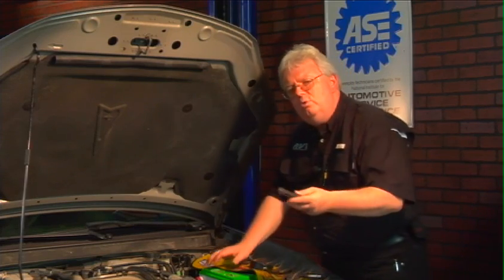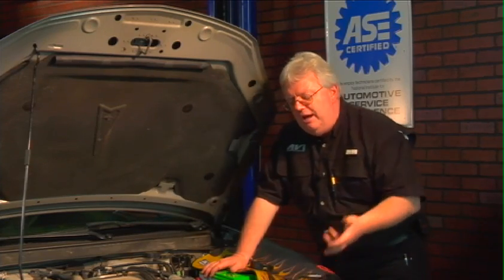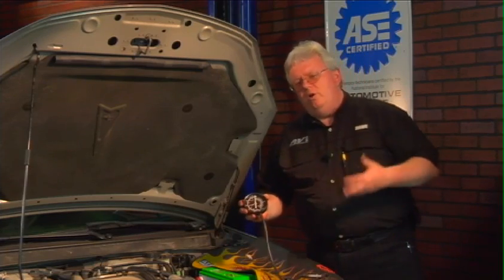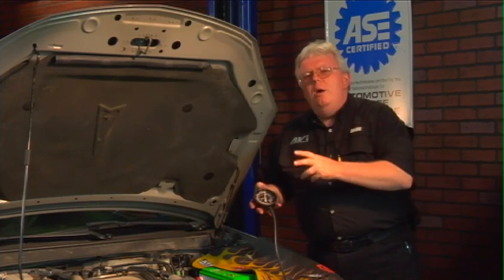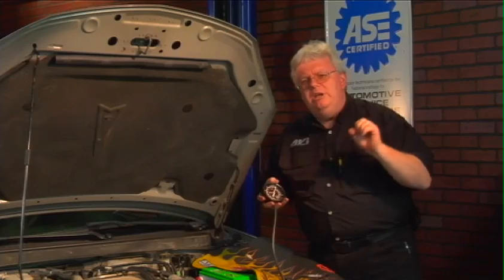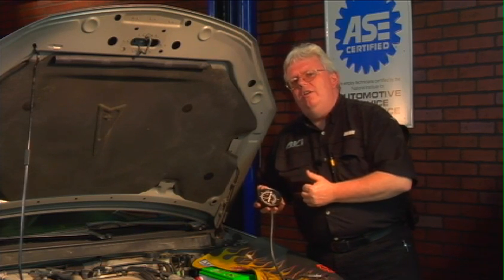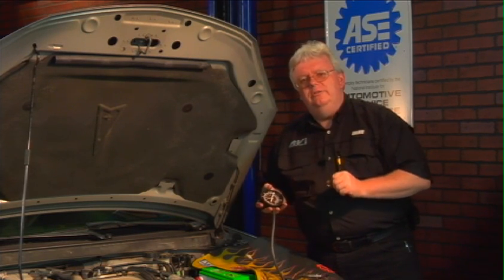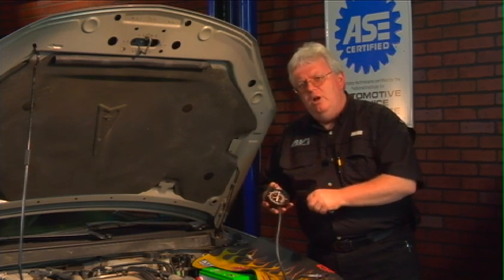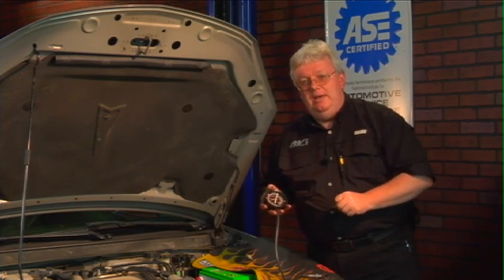Simply unscrew the O2 sensor pre-catalytic converter and thread this unit in its place, then look for those numbers: one or two PSI typically at idle, no more, and then no more than four or five PSI or so at around 2,000–2,500 RPMs. Check the book for exact specs. Those questions on back pressure values at those two different speeds will definitely be on the ASE A8 test.